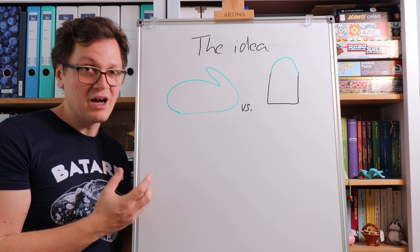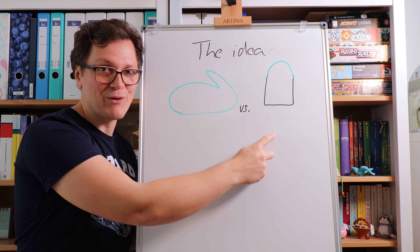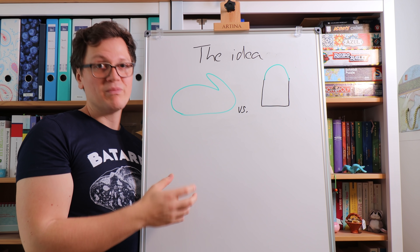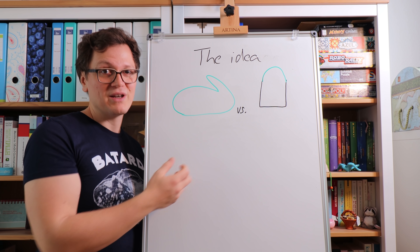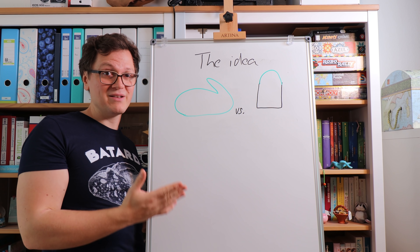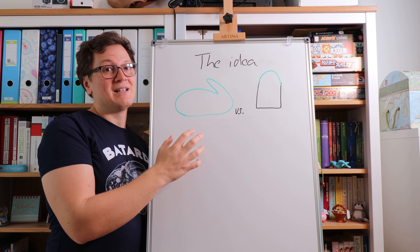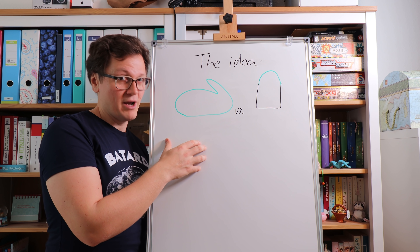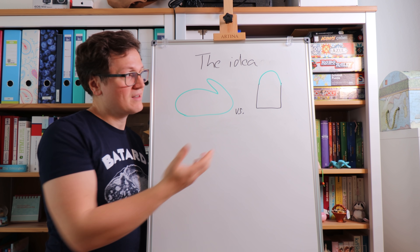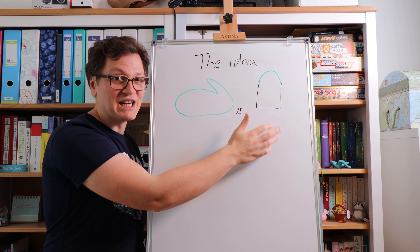The idea I want to test — I don't know if it's going to work — is to just mix all the ingredients, knead a little bit, and then place the dough directly inside the loaf pan for the whole process. There's not going to be any stretch and folds in between, and there's going to be no shaping. The dough will sit from start to finish inside the loaf pan. That makes a super, super lazy bread — probably the laziest bread there is. So I'm going to knead everything and then just put it directly into the loaf pan.